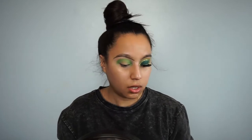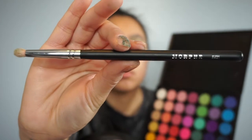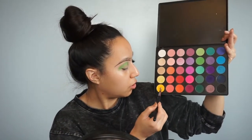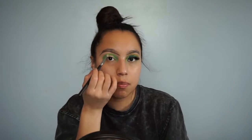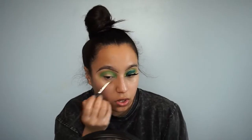Sorry if you guys could hear the wind — it's very windy outside, so can't do nothing about that. Now I'll be picking up the Morphe M431 brush and I'll be lightly tapping the brush into this mustardy yellow and blending the top with that shade. So do you guys do anything for St. Patrick's Day? Let me know in the comments.